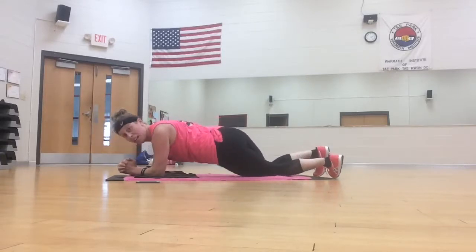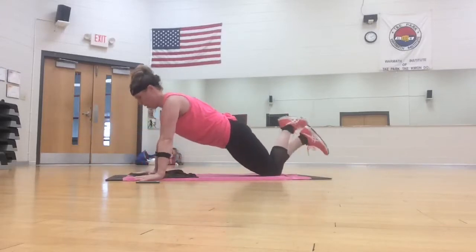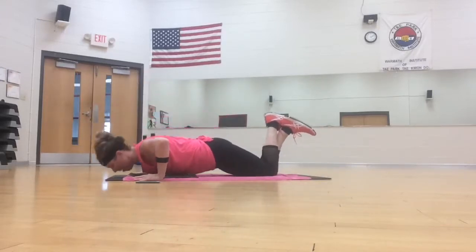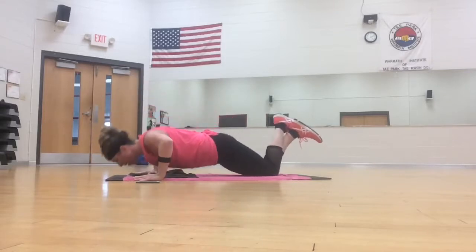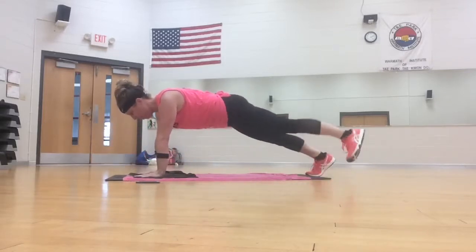Three, two, push-up. Down, down. Two more. Plank toe tap, tap, seven, six.